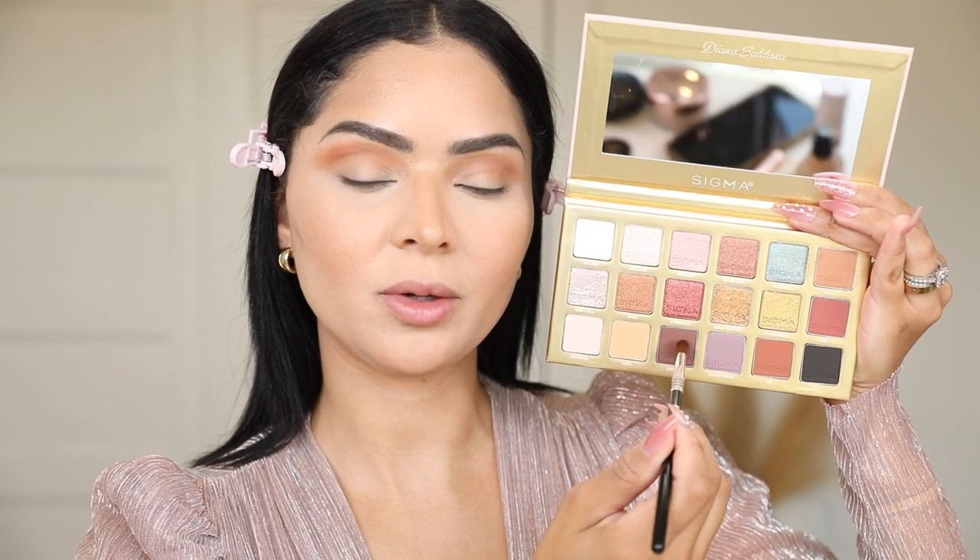I'm wearing this gorgeous dress today that goes perfectly with the palette, so I really want to do something that matches. I'm going to go in with 'Coffee' and work it on the outer parts of my lid. Coffee is a dark brown matte eyeshadow — I love doing the outer parts of my lids super smoky, and I also love to smoke out my lower lash line. I really wanted this color in my palette because it's a shade you can use with all your looks, whether natural or more dramatic.